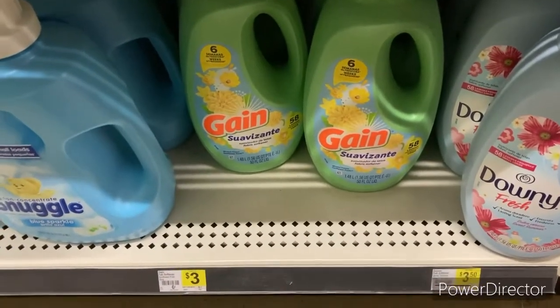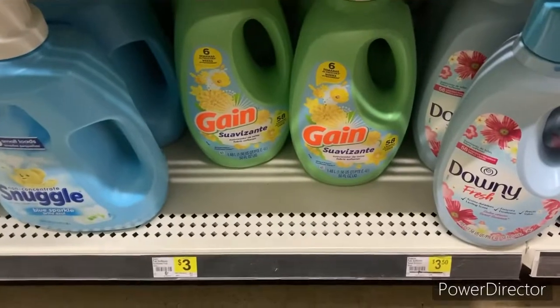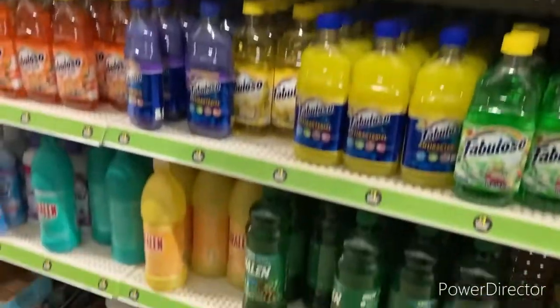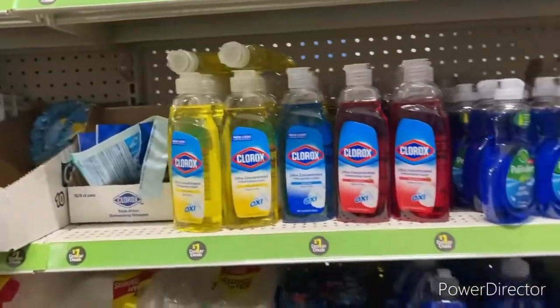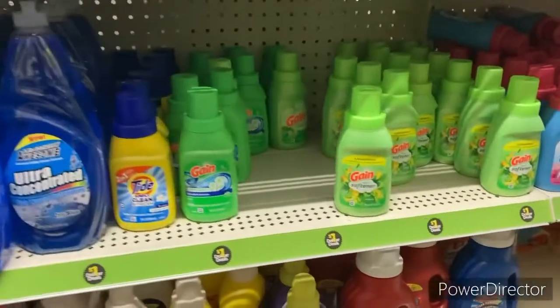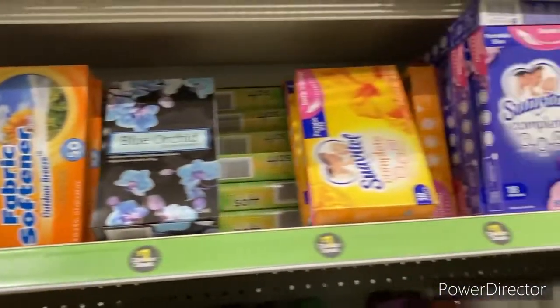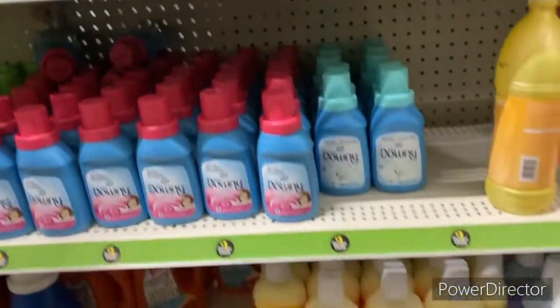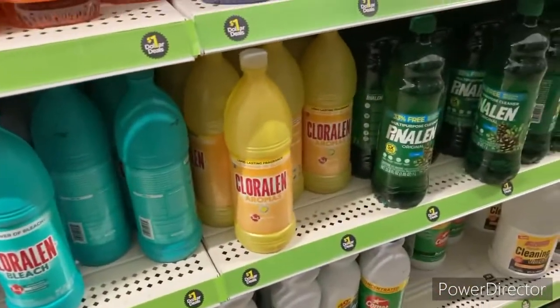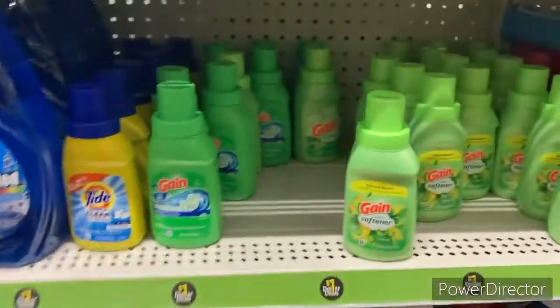Now we're heading to the dollar aisle to grab some dollar Gain and some dollar Gain Febreze dryer sheets if they have that. We are in the dollar aisle. I'm looking for two products to fill my five- or four-twenty Gain deal. I'm looking for the Gain disc detergent — I might have missed it in the other aisle — and also the dryer sheets. I don't see too many Gain products, but they have tons of other products, and this is totally new and we love it.